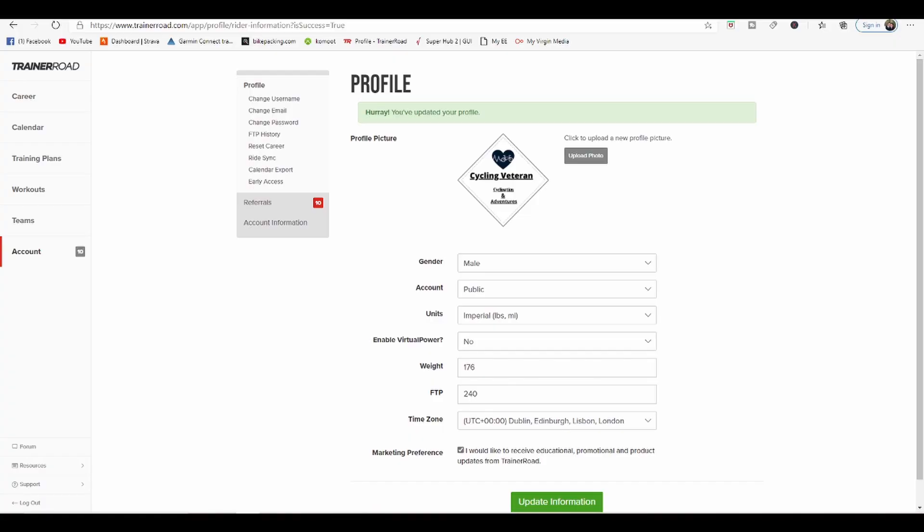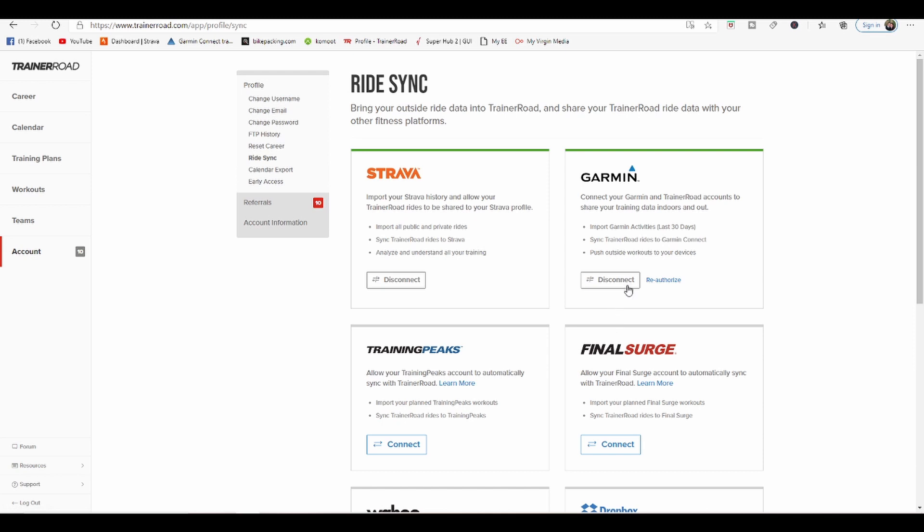So you want to do TrainerRoad workouts outside. The first thing you have to do is go to Ride Sync and click on Ride Sync. Connect across to Garmin — you have to log in and allow TrainerRoad to speak to Garmin so you can push your workouts across. Once you've logged into Garmin, go back across to the calendar.